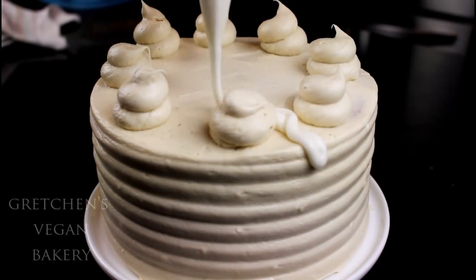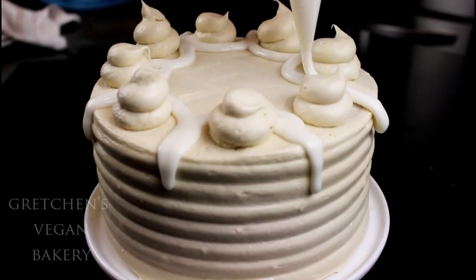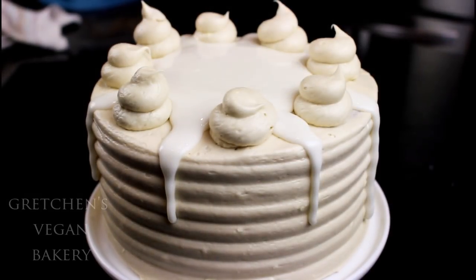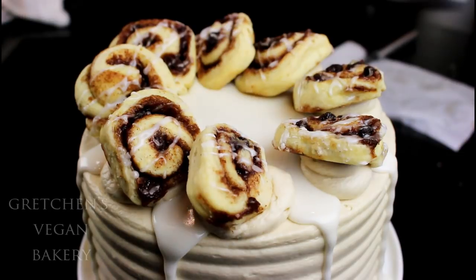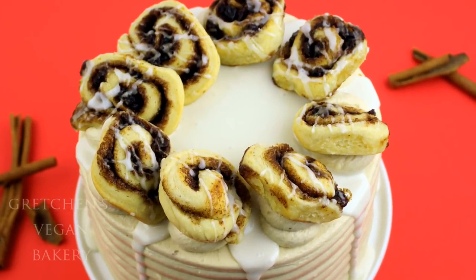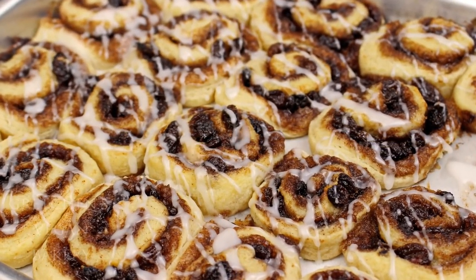Add a hefty drizzle of cinnamon bun icing, which is just confectioner's sugar and plant milk mixed to a pourable consistency. You would have had to bake your cinnamon bun cookies ahead of time for the garnish. You only need half a recipe of those cookies for the cake decor, but I recommend making the entire recipe — these cookies are so fantastic that half of them will get eaten before the cake is even out of the oven!